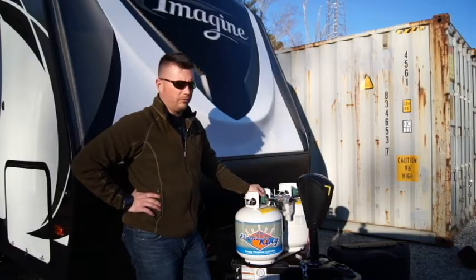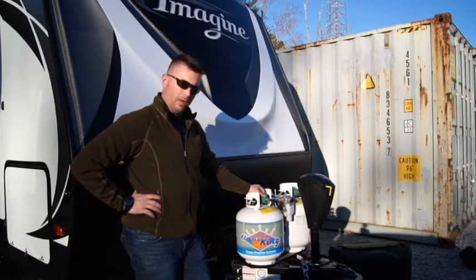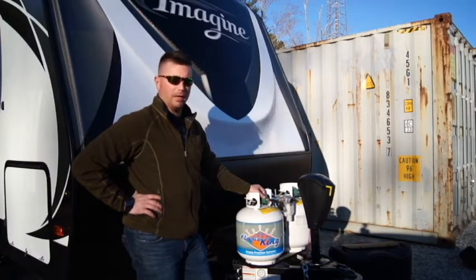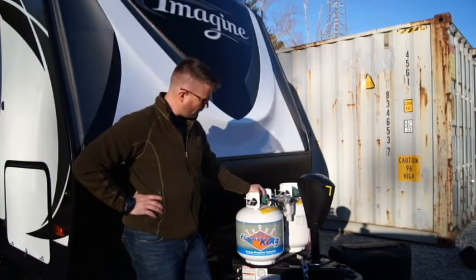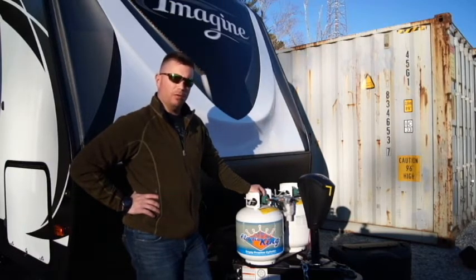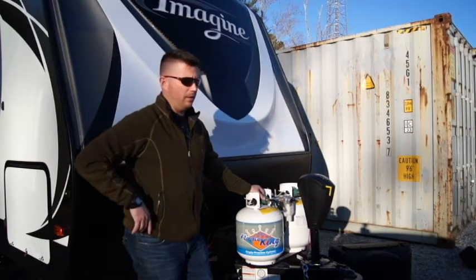A couple of troubleshooting ideas for your propane systems. We had a situation in our last travel trailer where our hot water heater would have a little blowback every once in a while. The information I got was there was air in the lines, so we would bleed the air — you just light the stove and wait until all of the yellow flame is gone, and generally your propane system is going to be bled. Just remember that for later.